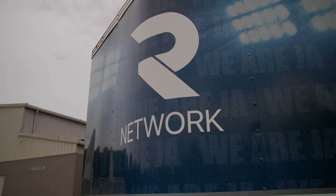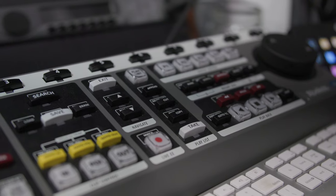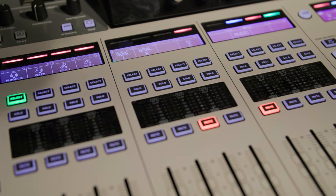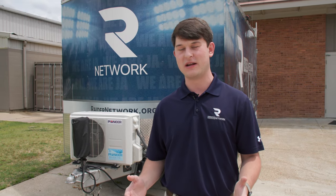Hi, my name is Josh Hinkle, engineer for the Raider Network, and today we're going to give you a tour of the Raider Network trailer. This is the Raider Network trailer. It's a 2016 trailer, 21 foot total length — 18 feet box and then a three foot V-nose.